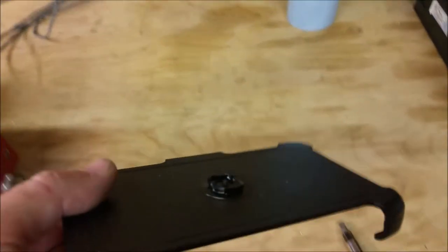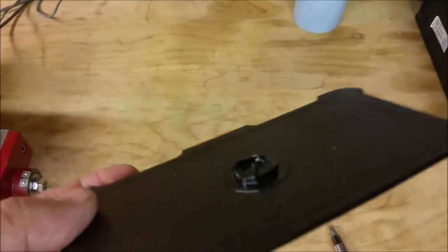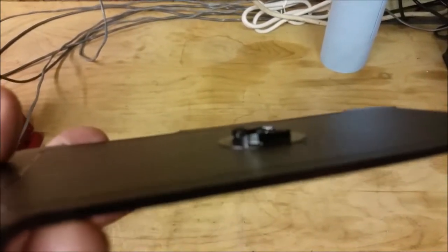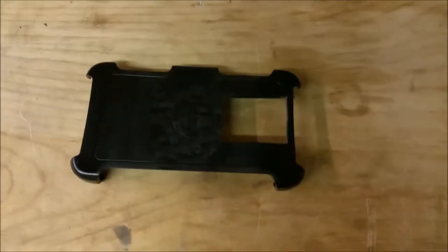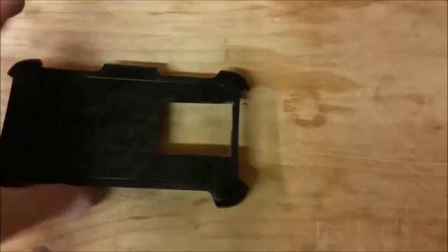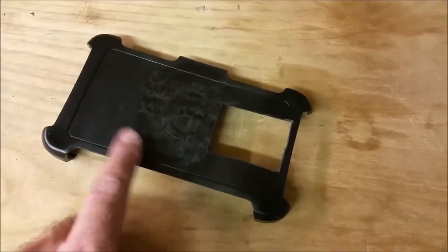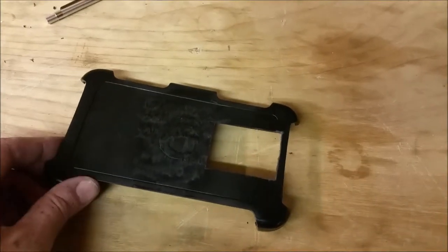I just broke it off with a screwdriver — I put the screwdriver under the clip and pried it off. There were a couple bearings that came out. Now I've got this portion of it that's on there, and I'm going to grind it off on the bench grinder. I also cut out an opening in the back of the case for the camera lens and the flash to shine through. I would have tried to do it on the mill, but my computer died, so I just kind of free-handed it.